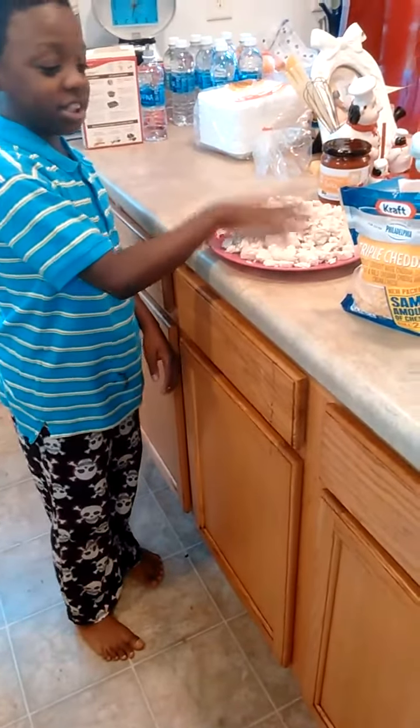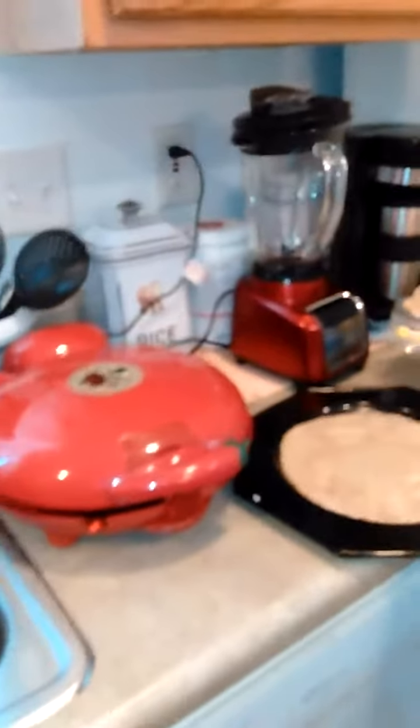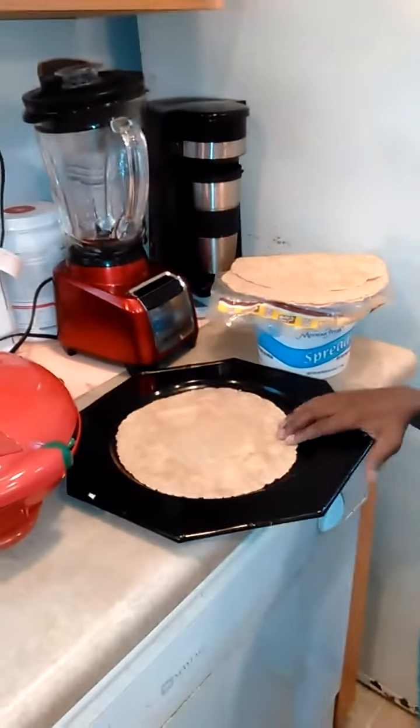I have my shredded chicken and we have the cheese right here. We got my quesadilla maker right here, and we have the burrito.